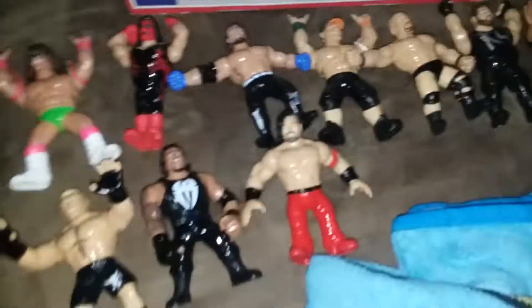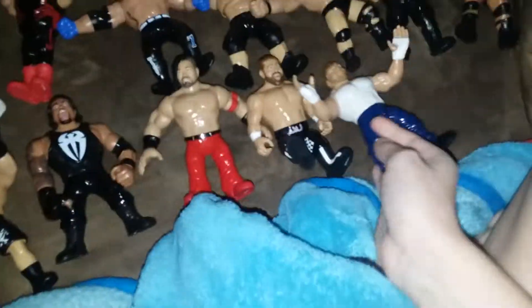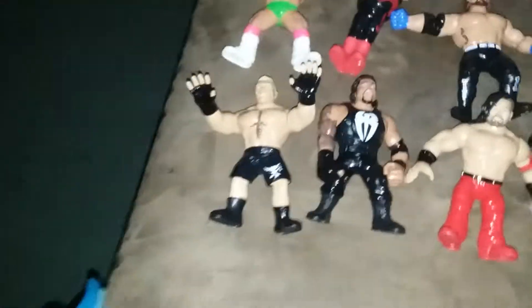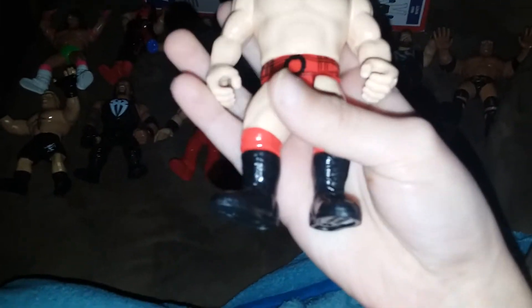Here's a coming soon one that just got released — Shinsuke Nakamura from series six. Sting is also from series six. Sami Zayn from series four. Dean Ambrose from series three. Goldberg from series three.